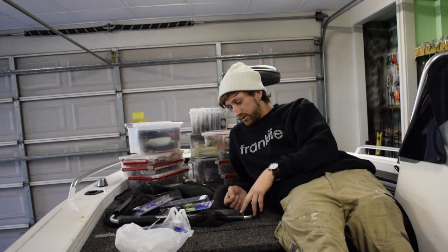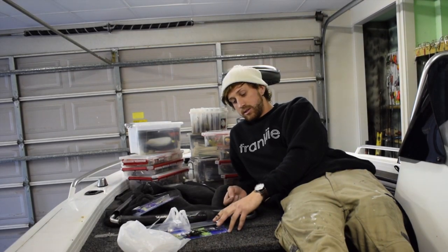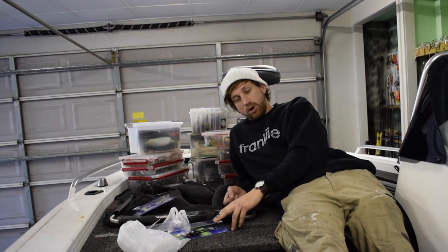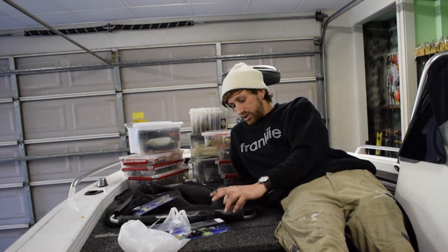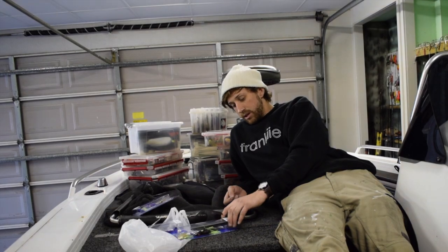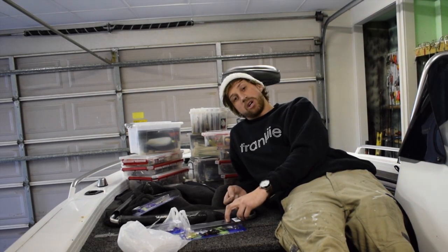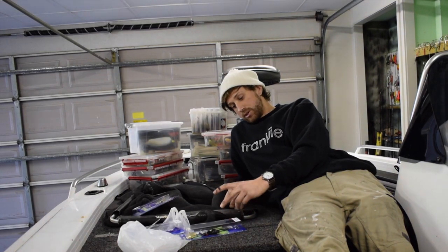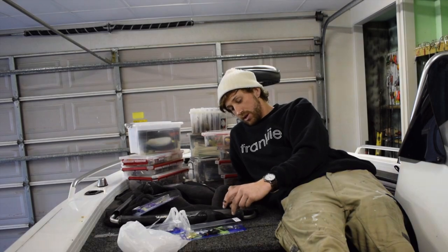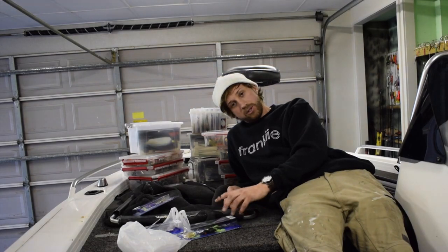These are a couple of things I like to do with my spinnerbaits — branching off from my swimbait video in regards to changing trebles and rings. There are a few things you can do to your spinnerbaits, not so much to change the action, but to beef them up a bit, give them more bulk, and increase your hook-up rate. It's actually made the difference between having a fish and not having a fish.